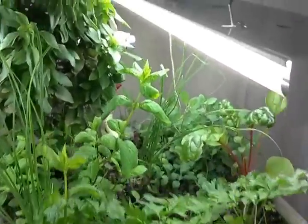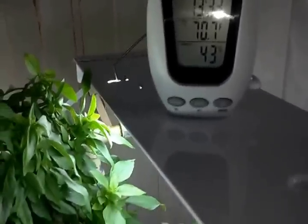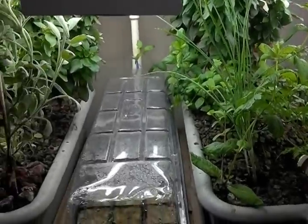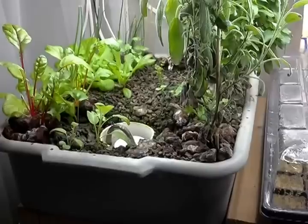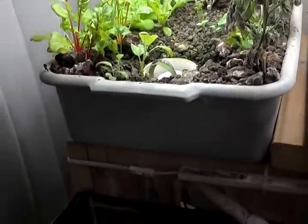One more thing I forgot to cover: I like to keep my water in this thing at about 71 to 72 degrees. Believe me, if you let your water get too hot or too cold, your plants are not going to do well. If you want something that works all around, stick to that 71 to 72 degree range.